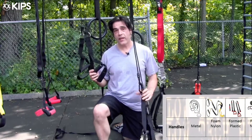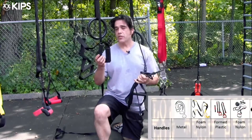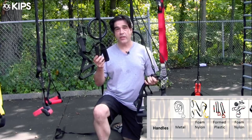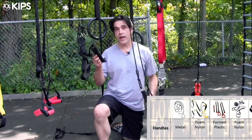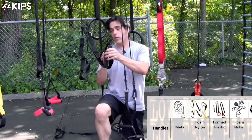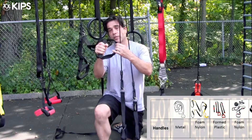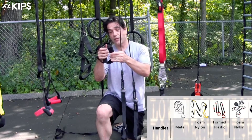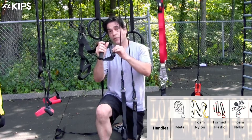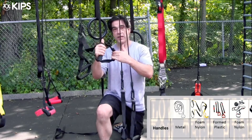The War Machine and the CrossCore 180 use a very similar type of handle and heel strap as the TRX — nylon through solid foam, with a piece of leather or a leather-like plastic around the heel area for your heel to sit in.